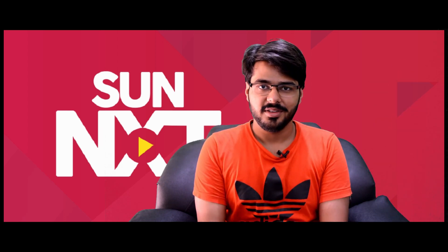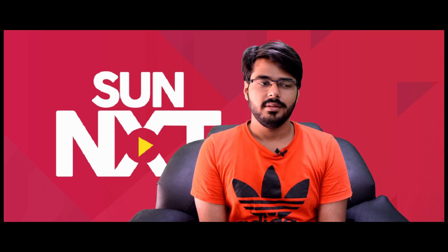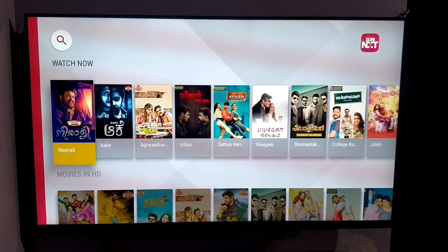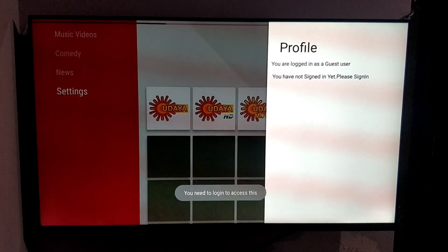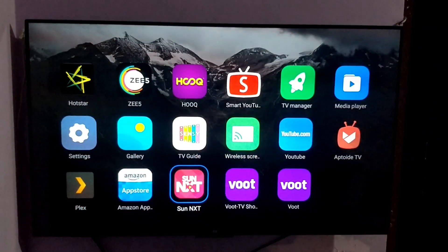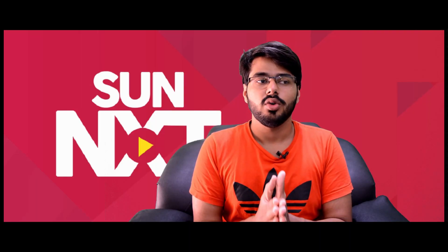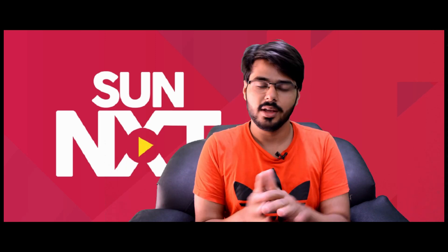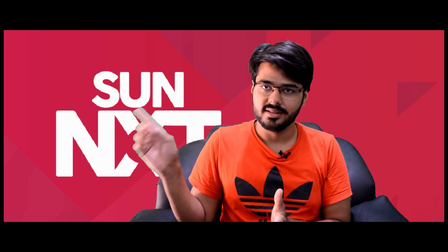Friends, if it's not worked, just let me know in the comment and I'll help you. It's properly working as you will see in this video. This is the way how you can run Sunnext — it's just for my South Indian friends because it's the app of South Indian content: South Indian movies, TV shows, channels and all. If you like this video, like it. If you dislike, you can hit that button also. But if you liked it, hit subscribe.